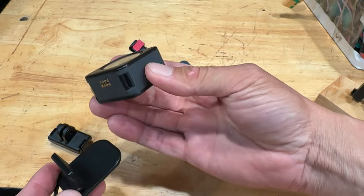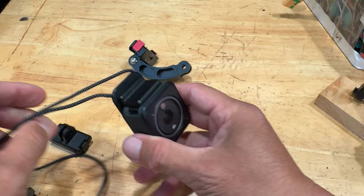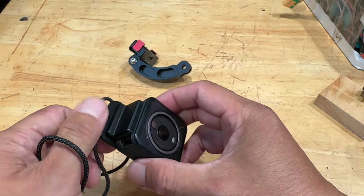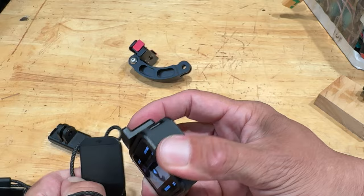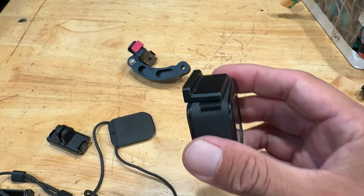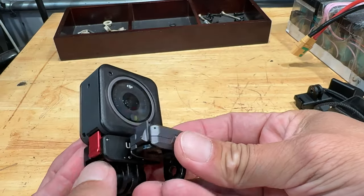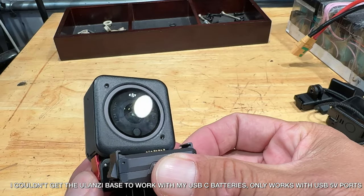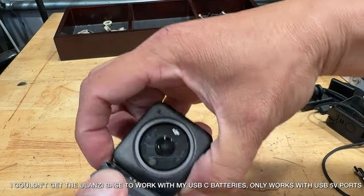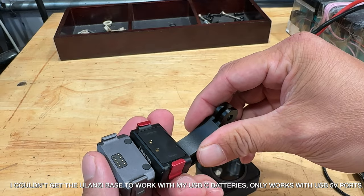This is the necklace attachment. The magnet is really strong and it still attaches even through clothing — great for hands-free POV shots. The magnet also allows the camera to attach to anything metallic. There are two USB docks for this camera. I like the small rig better because it has a raised latch that makes it easier to disconnect the camera. The Ulanzi only works with 5-volt USB ports and doesn't trigger a PD protocol.